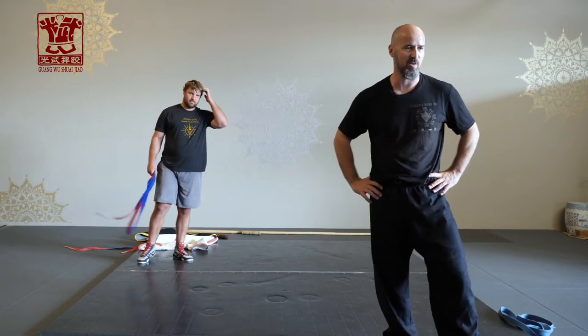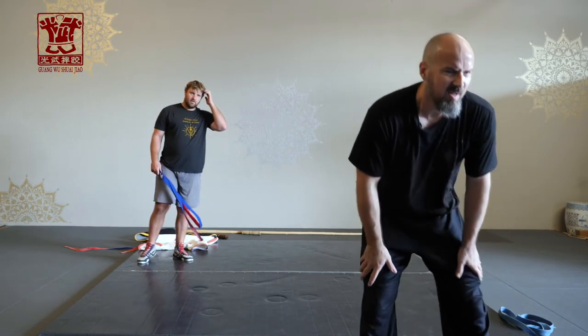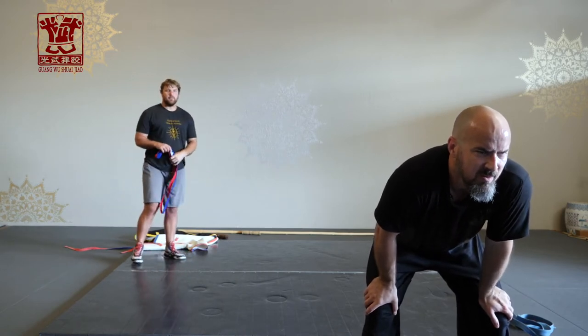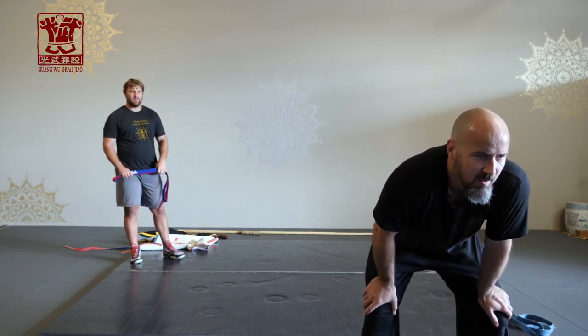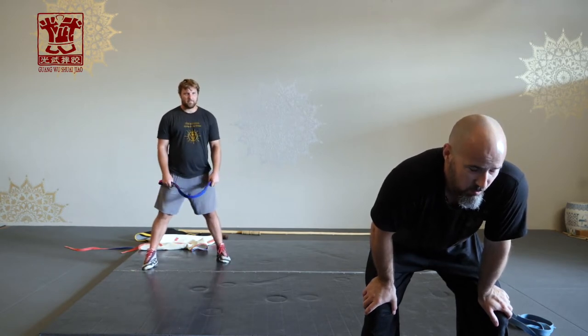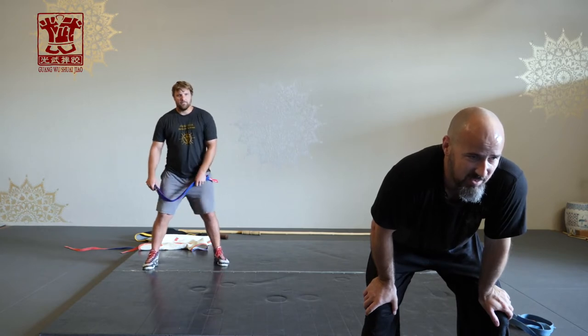Does anybody have any questions on that right now? Ian: when you initiate the movement from the belt cracking, are you looking more for the claw, or more towards the lower back — where do you start the movement from? Answer: waist and lower back.